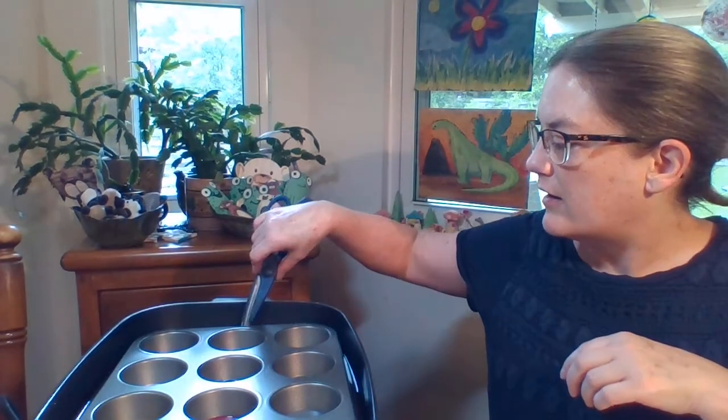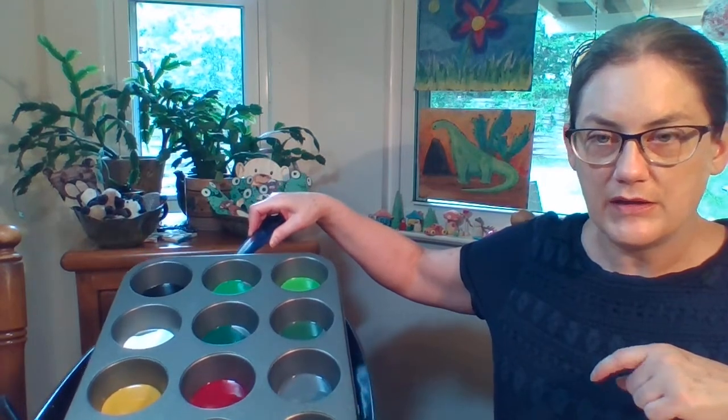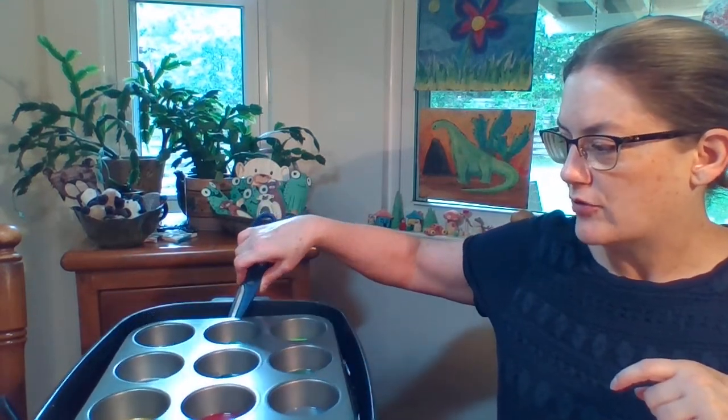This is what you're going to need. I have an electric skillet filled with water, and then I have a cupcake tin, and I've placed pieces of crayons — already peeled, of course — in there to melt.